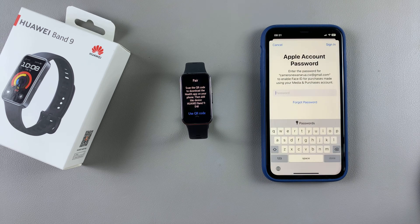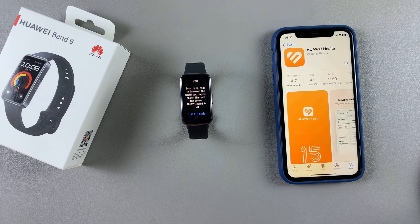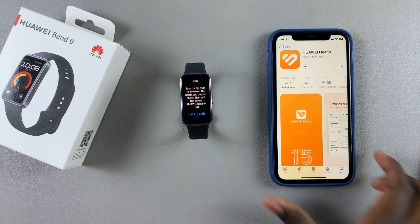From here you'll need to enter in your Apple account password, or if you have Face ID enabled, use Face ID. Once you've done that, just wait for the app to be installed.